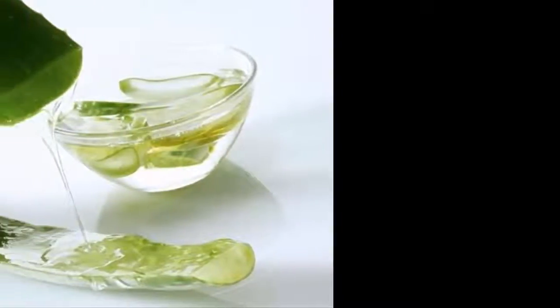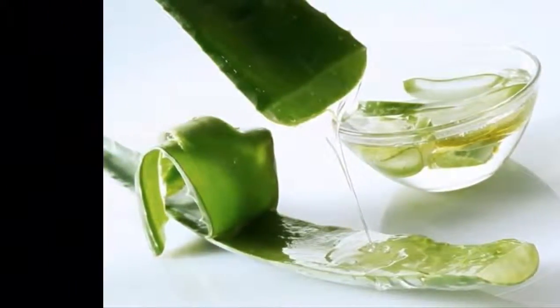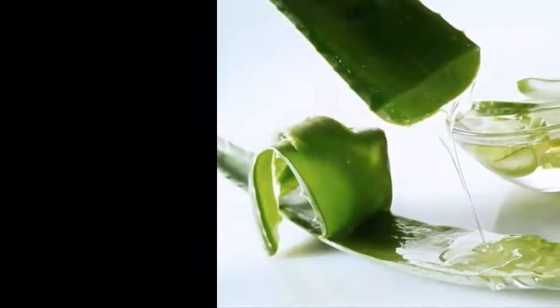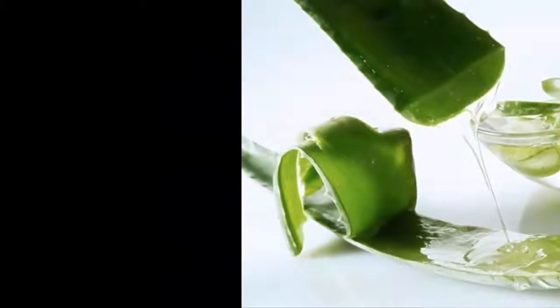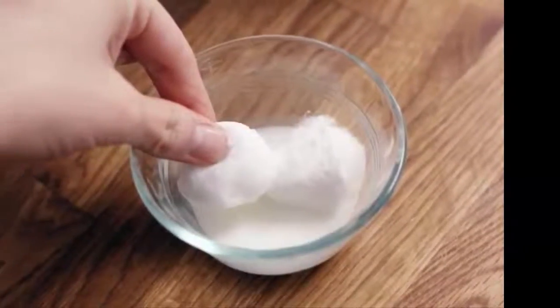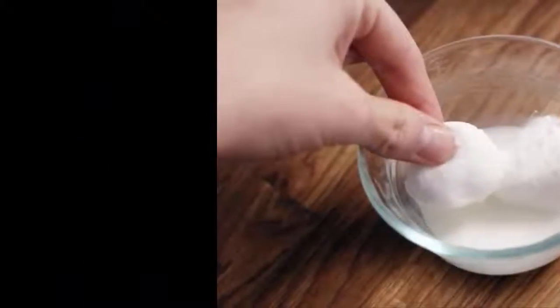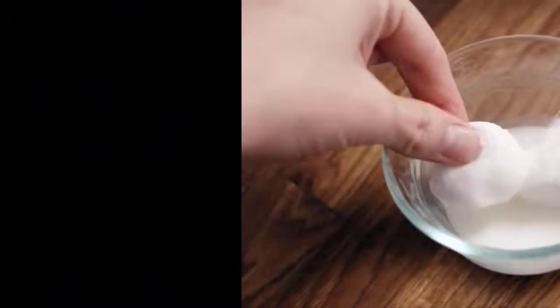Apply raw potatoes. You need to slice one potato into thin slices and refrigerate them. Once chilled, place these slices on your eyes for at least 20 minutes. It will reduce eye redness, any inflammation, and reduce pain. Raw potatoes help in cooling the eye nerves and offer quick relief.